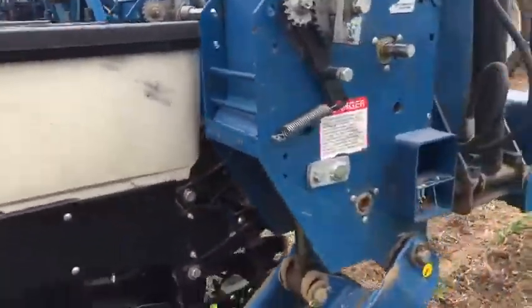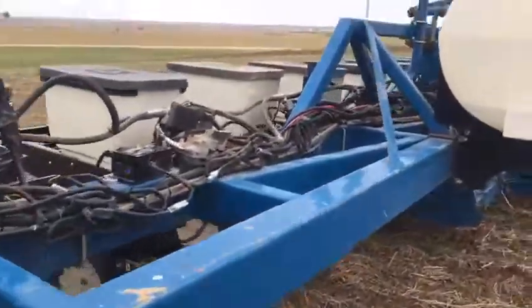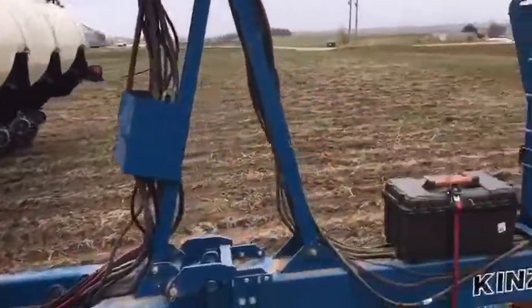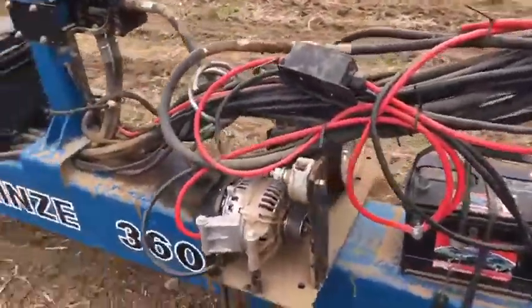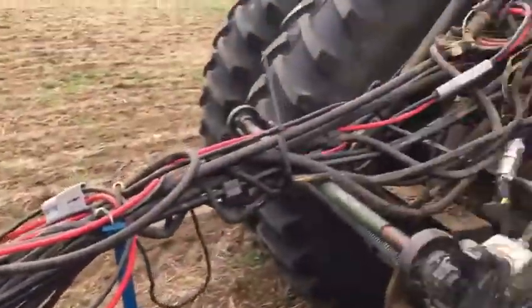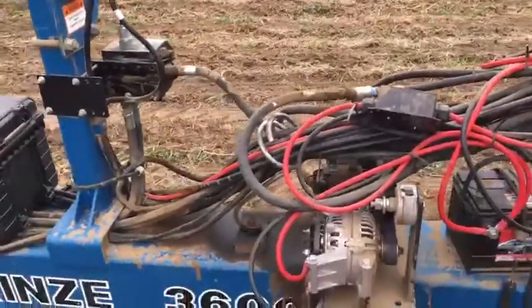Since we are running the seating and downforce on a Kinsey, we have to run an alternator. So we installed an alternator here — it runs off the hydraulics of the tractor. On a Kinsey you can do that since we don't have a fan.